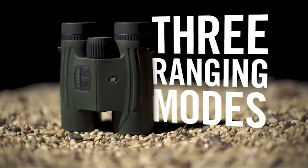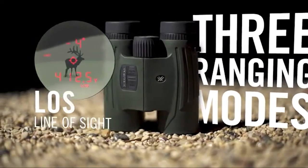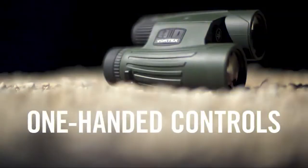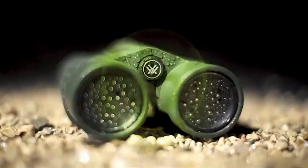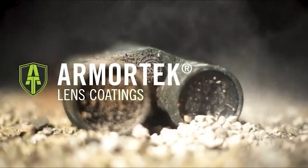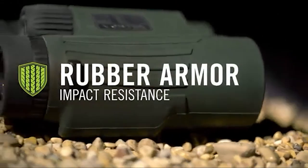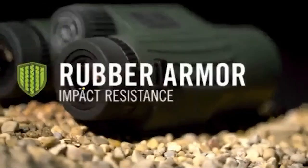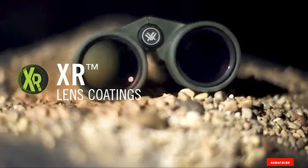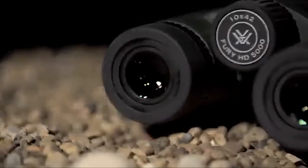The binocular rangefinder combo features high-quality 42mm diameter lenses, delivering plenty of bright light performance. If you wear eyeglasses, these laser rangefinder binoculars are very useful as they come with 16mm eye relief. Designed for outdoors, they feature roof prisms that are very durable. With Armortech lens coating, you won't have to deal with scratched lenses, and the shockproof body handles wear and tear pretty well.